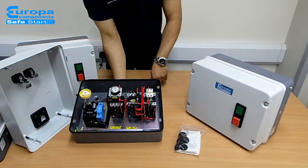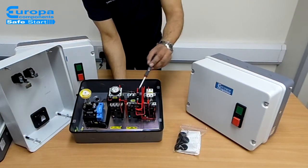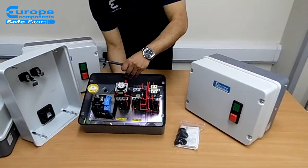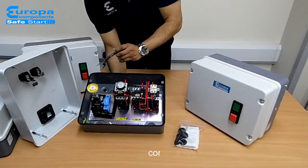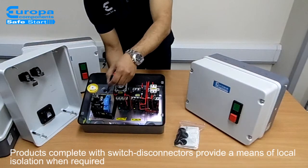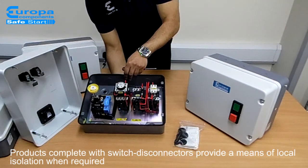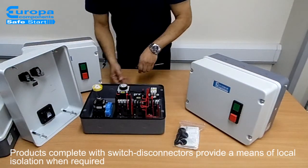All Safestart lines are fitted with our popular TC contactors and accessories. Options with isolators are fitted with a highly reliable and industry proven range of Europa door interlock switch disconnectors, adding safety as the lid can only be removed in the off position.